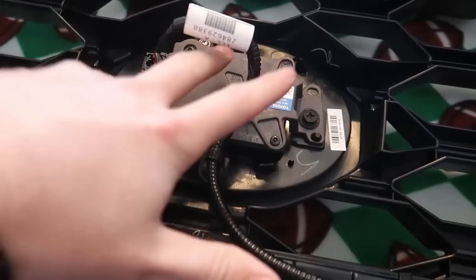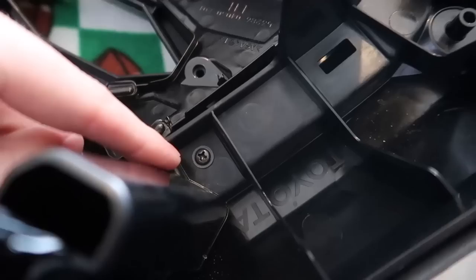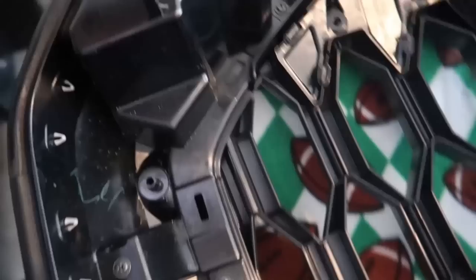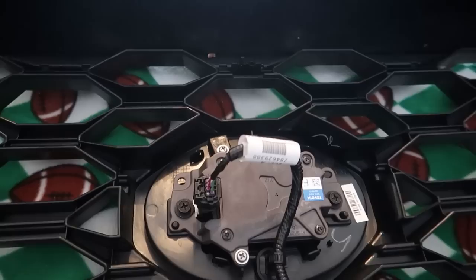There are a ton — and I can't stress this enough — a ton of Phillips screws around the surround, plus all of these plastic clips going all the way around the outside. Not the far-out ones, but the inside ones — all of these have to come out. Then we'll be able to separate this piece from the surround. I'll put you guys on a time lapse to get all that off, then we'll move on to taking the sensor off to transplant it onto the new grill.